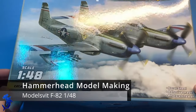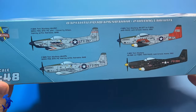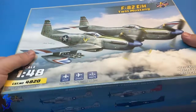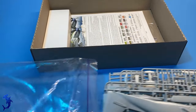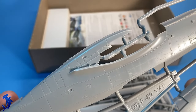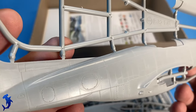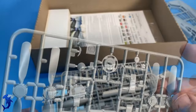Greetings, Brett here with Hammerhead Model Making, back with another 5-minute review. Today we're going to be looking at the F82 by Model SVIT. And if I'm pronouncing that wrong, I apologize. This is a kit that I won in a recent competition and really didn't know much about it, and didn't have a lot of interest in the F82, but after opening up this kit I was really impressed with the quality. So I feel like it's a good thing to bring it to you guys and show you what's here.